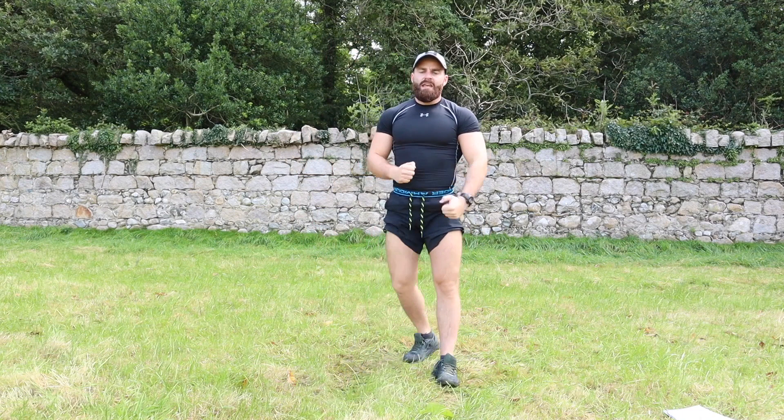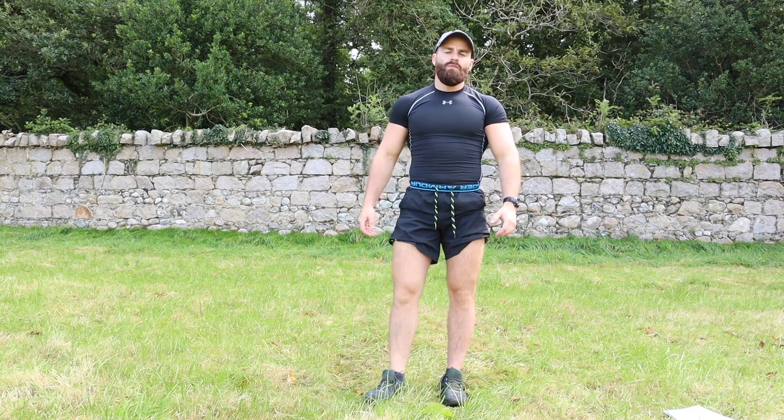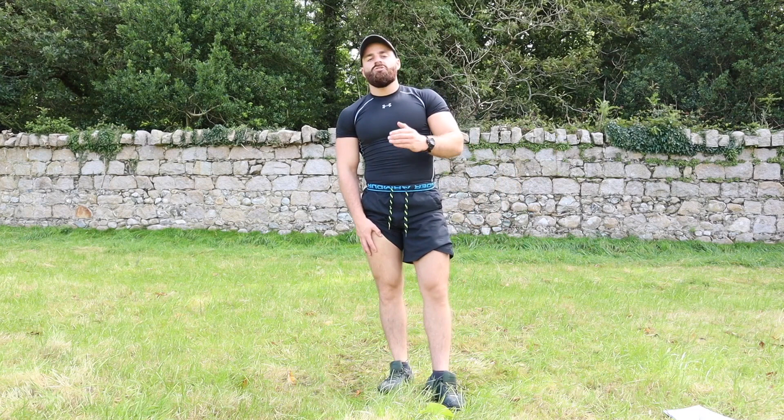There it is, team — your 200 rep killer bodyweight only squat workout complete! That right there is not easy, but these quick and effective workouts can really help you push forward with your goals, no equipment needed. If you enjoy these challenges and follow-along workout videos, please leave a comment, drop a thumbs up, hit that subscribe button, click the notification bell, and share these workouts with your mates. Thank you so much for the incredible support — good work, have a good day, I'll see you in the next one!